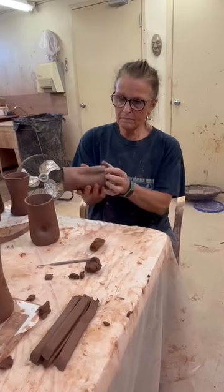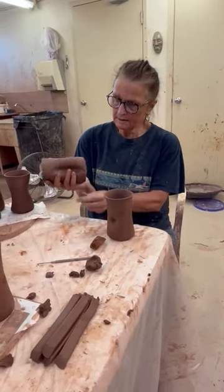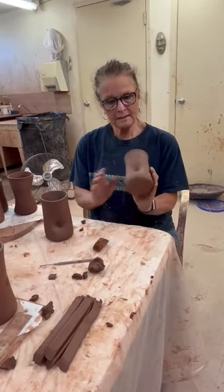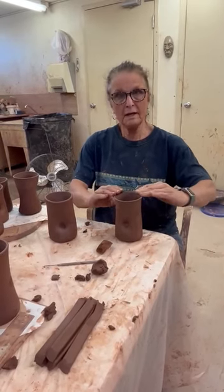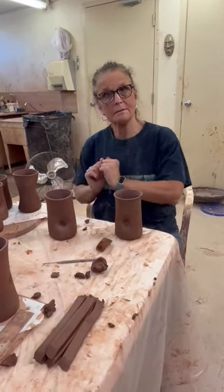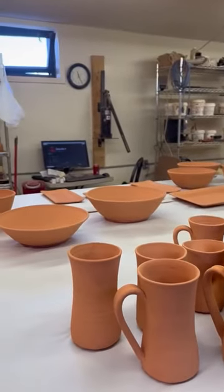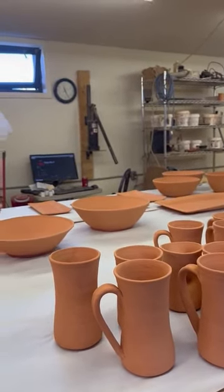I don't trim mugs — I just run my thumb along to take off the excess clay like that. So here is before, and this is after, and she's now ready to dry before she goes into the bisque. They've been taken up to 1800 degrees Fahrenheit, they are bisque, and they are waiting to be glazed. I'll show you that after.